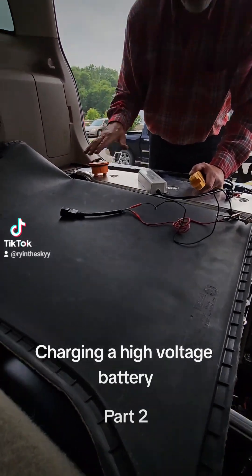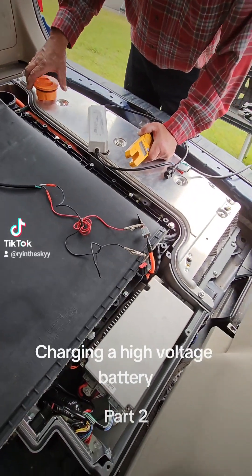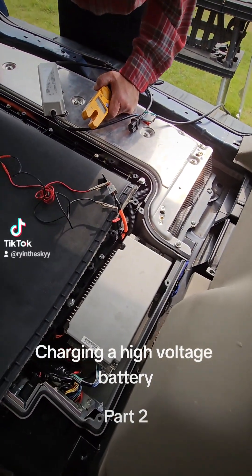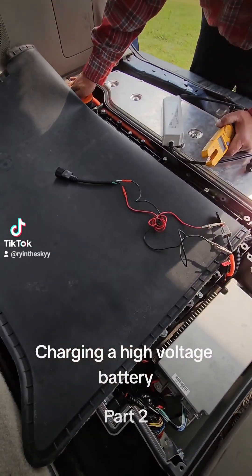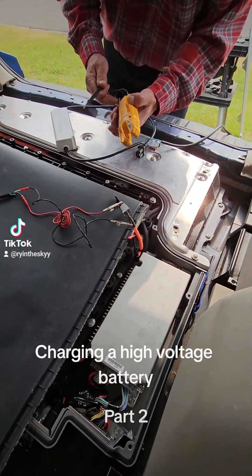Don't touch those wires where this plug turns in. Put it in at seven or eight o'clock, turn it to nine o'clock, and they should be live.